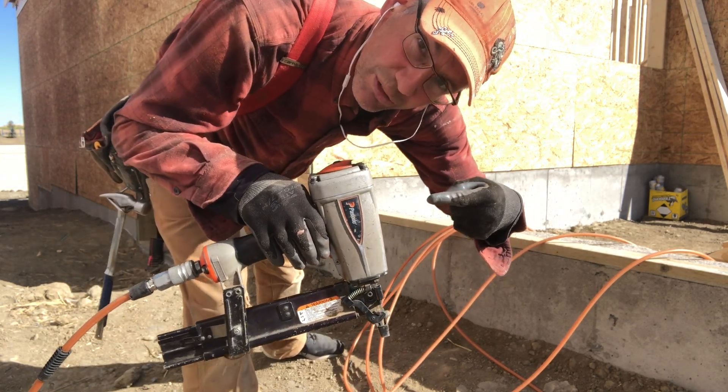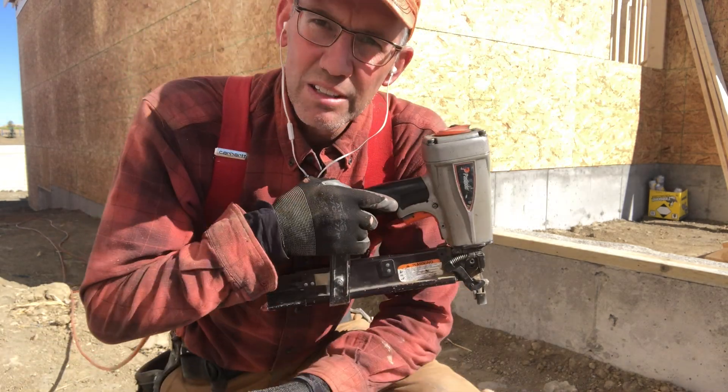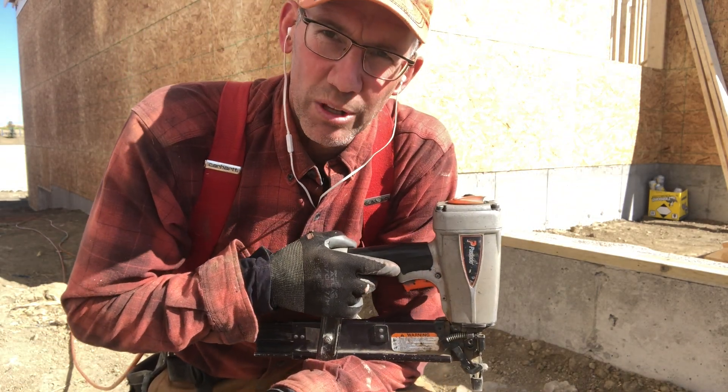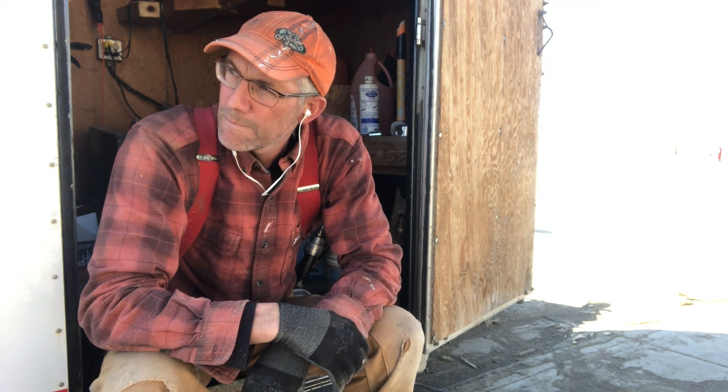Hopefully this thing isn't moody — and a little staple. Staple did alright, got a little moody there at the end. Can't take it anymore. I'm gonna have to do some maintenance.